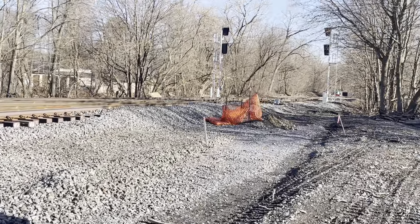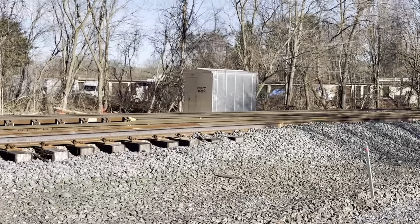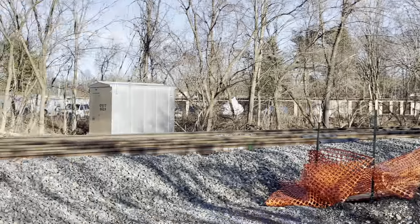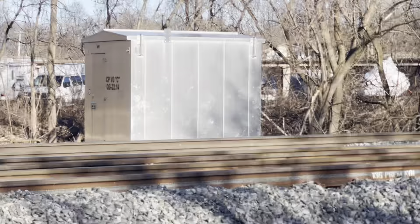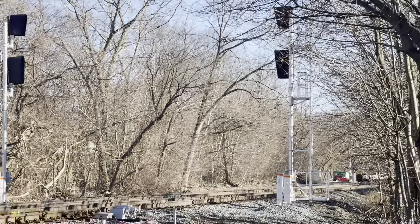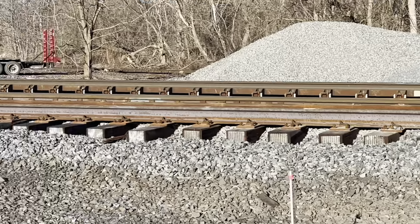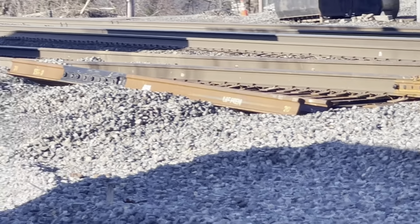That pink line delineates where it's public. I do not know what number switch this is, but you can tell the difference. Look at that ballast. That's going to be the new control point. They have signals — they are right now facing the wrong direction — but that's where the switch will be. Switch points are visible, and there's actually a piece of rail right there.